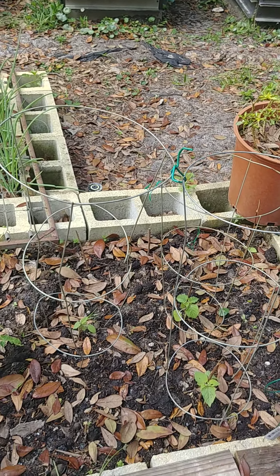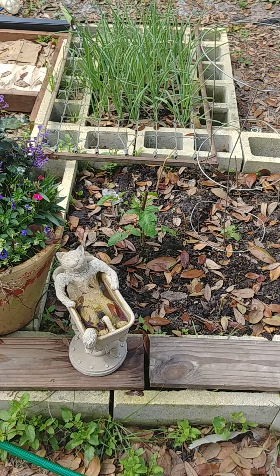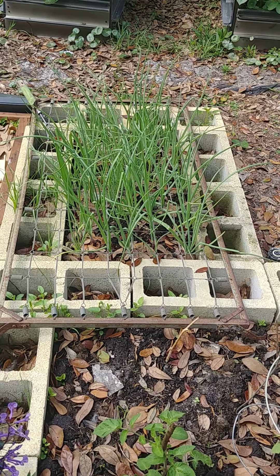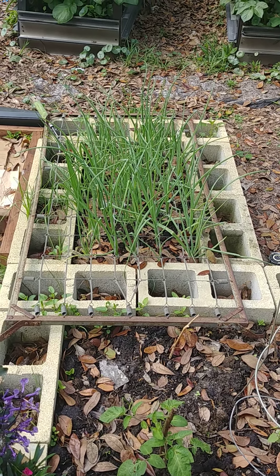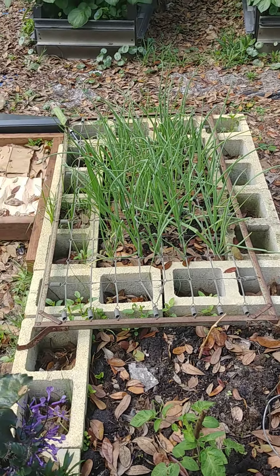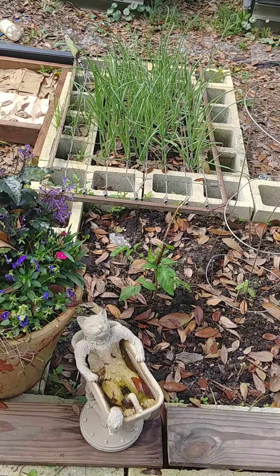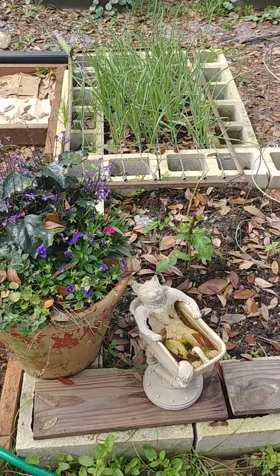We grew about a dozen salsa verde tomatillos last year and they were so delicious — I want to grow many more this year. Here are my purple onions, growing so fast. We've been using some of the tops of them. Along the back I have a row of bunching onions — the green onions you buy from the grocery store. My husband bought some, cut all the tops off and used the green part, and I planted them in the garden. The other day I came out and cut them off again and used them again, so they're cut-and-come-again green bunching onions. He thought it was cool that he bought some onions and we've already eaten them several times.